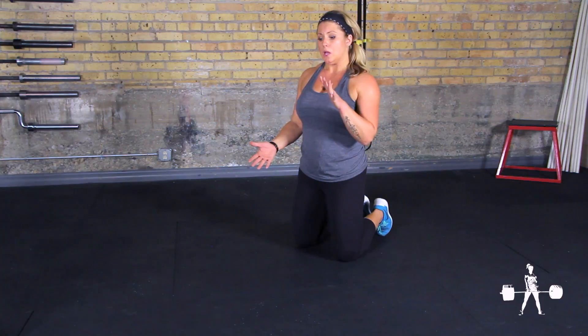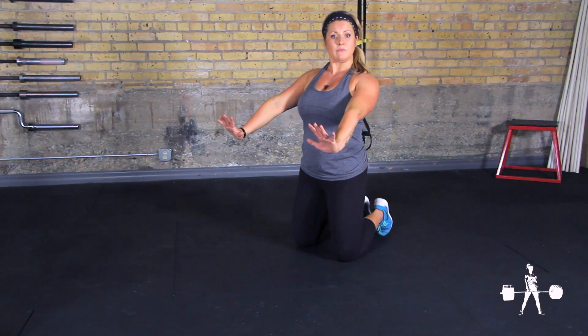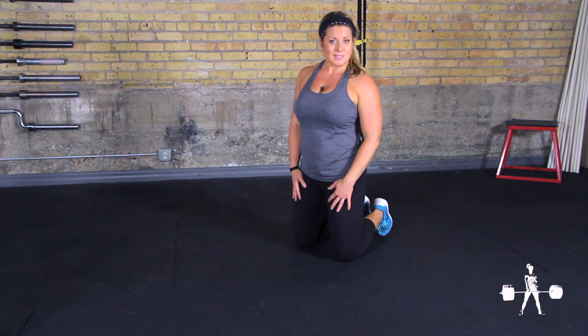You'll start in a plank position, lower all the way down to the floor, lift the hands, bring the shoulder blades together, and then press your hands into the floor to drive yourself back up to your start position. Looks like this.